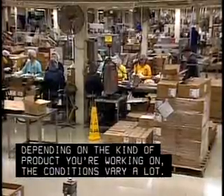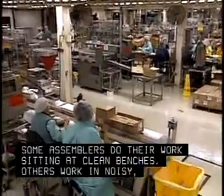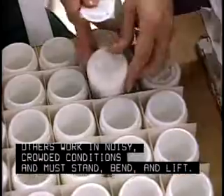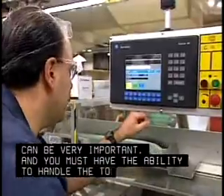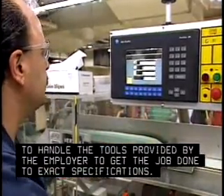Depending on the kind of product you're working on, the conditions vary a lot. Some assemblers do their work sitting at clean benches; others work in noisy, crowded conditions and must stand, bend, and lift. If you're working with small parts, excellent eyesight can be very important. And you must have the ability to handle the tools provided by the employer to get the job done to exact specifications.